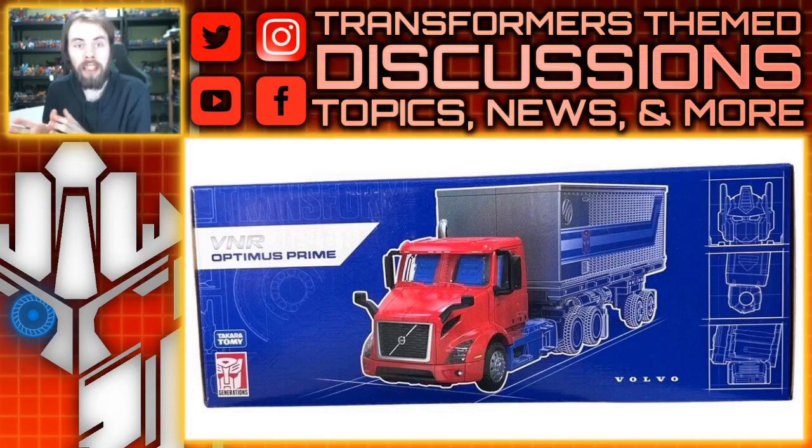We had heard that the Holiday Optimus Prime that was released previously is going to get a G1 redeco, and that seems to be the case here. We've got the G1 deco version of the VNR Optimus Prime — the Volvo Optimus Prime — and it looks pretty good in my opinion.